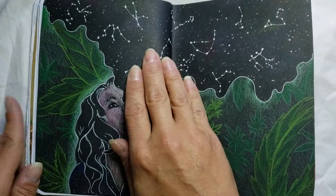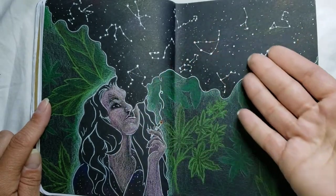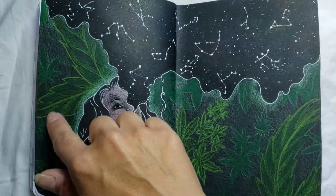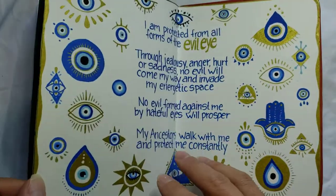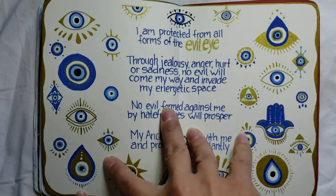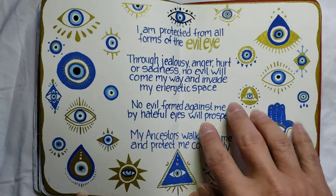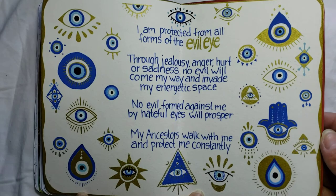This is another colored pencil drawing on black paper. She's kind of like blowing the smoke out into the air, and it's turning into the night sky. It's got the Zodiac constellations all up into the sky and some cannabis plants behind her. This is my evil eye page — just a ton of different examples of how you can depict the evil eye. There's literally countless ways. This is all done with acrylic paint markers.